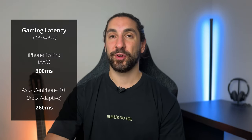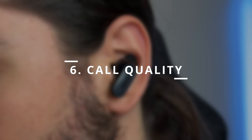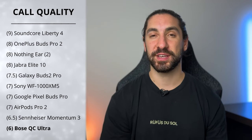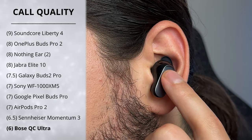For gaming latency, my test on iOS and Android showed around 400 milliseconds — fine for casual games, but you want closer to 200 milliseconds for fast-reaction games like shooters. Next is call quality: I run through a quiet room test, a loud kids' noise simulation, and a windy city simulation with construction and a fan mimicking wind. The QC Ultra ranked the lowest with a score of 6, because they really struggled in the wind noise test.